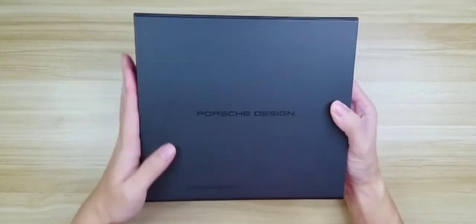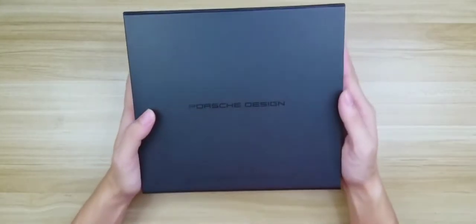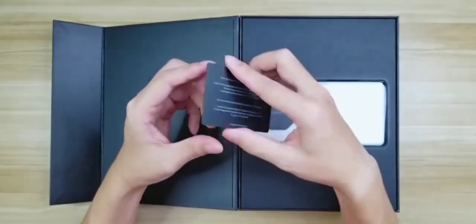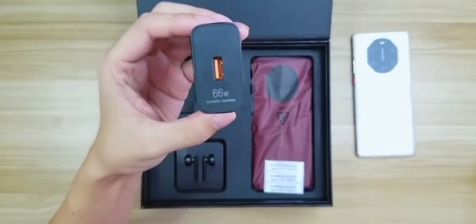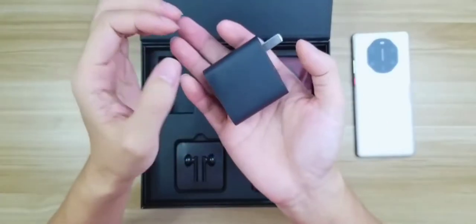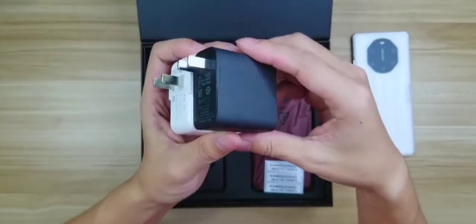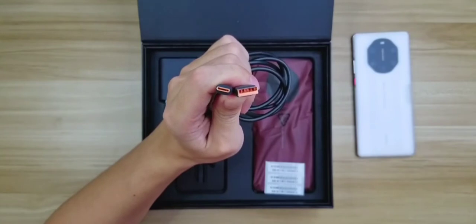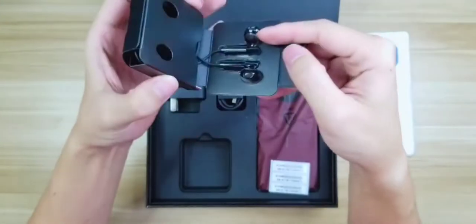This box is a black box. This is the Porsche Design. This box contains a white smartphone. It is a 66W fast charger — a Huawei charger. This box also includes a USB Type-C cable and a headset.